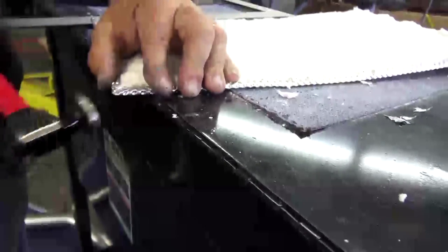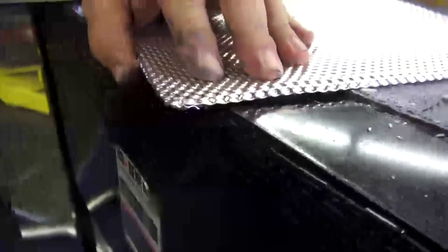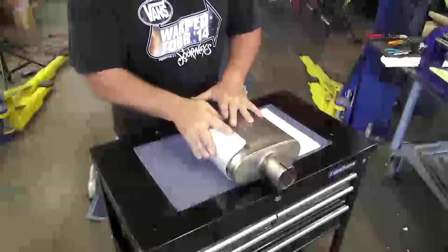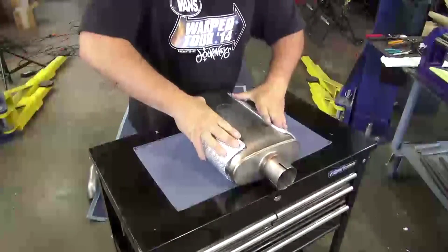We're using a body hammer, but almost anything can work since the shield's aluminum is easily moved around. Now you can clearly see the benefits of taking the time to carefully fold the edges and shape the corners. The shield goes aluminum to the outside for proper protection and thermal insulation, and is then wrapped easily around the case of the muffler.